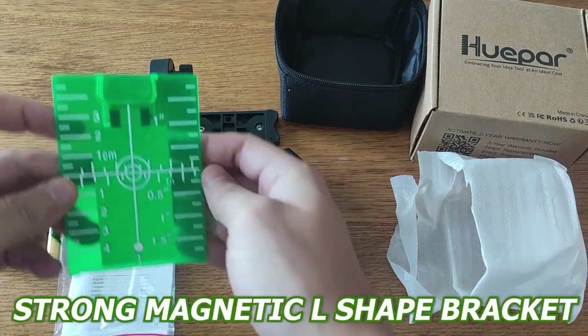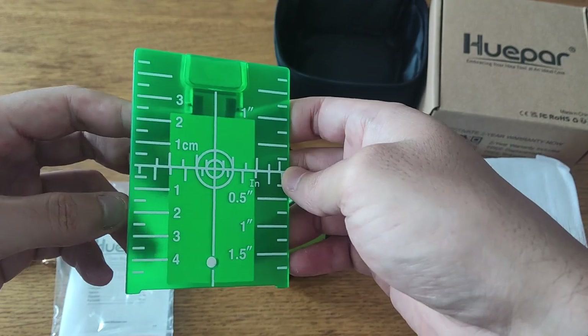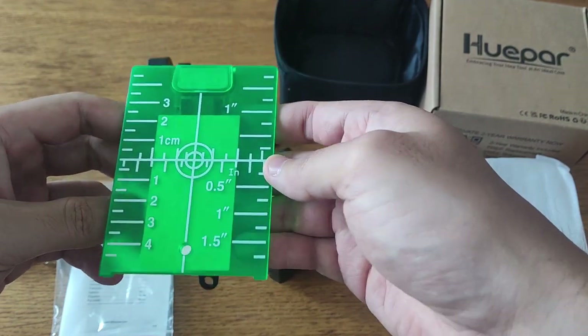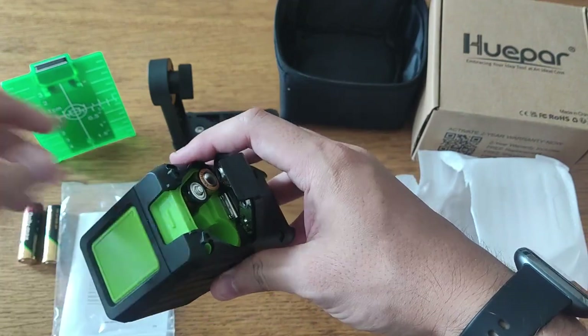The magnetic bracket and durable design make it portable and very easy to use. The included strong magnetic L-shaped bracket allows you to attach it to metal surfaces and turns the laser level around at 180 degrees. It also has a 1/4 inch to 20 mounting thread that makes it easy to attach to standard tripods or laser pole mounts.